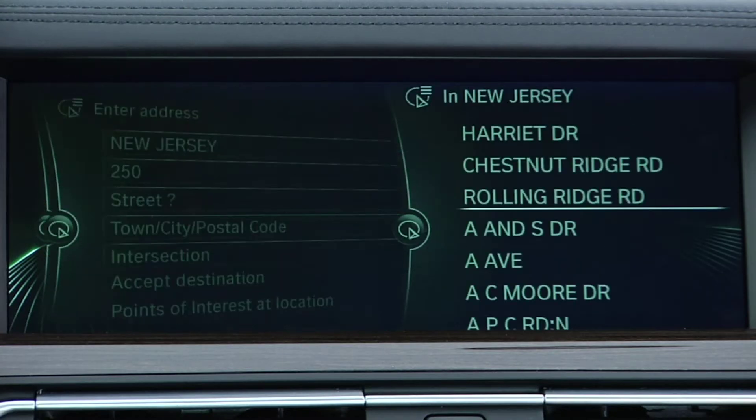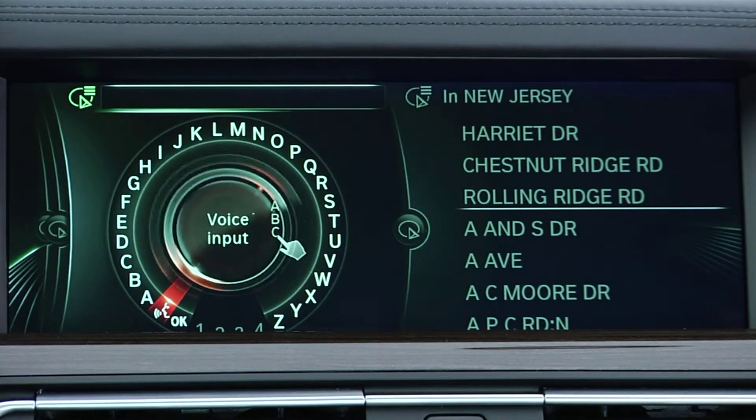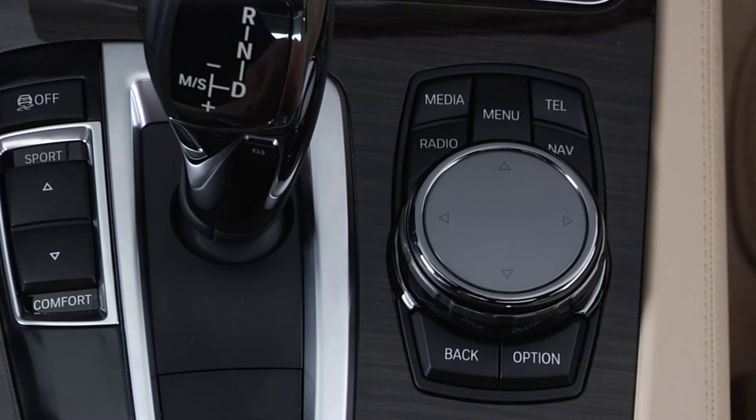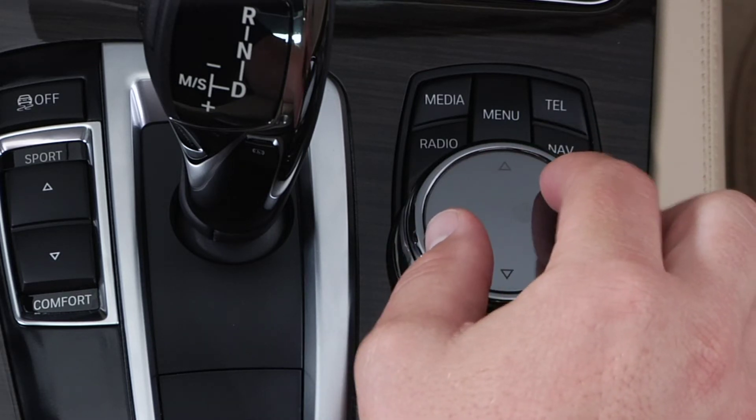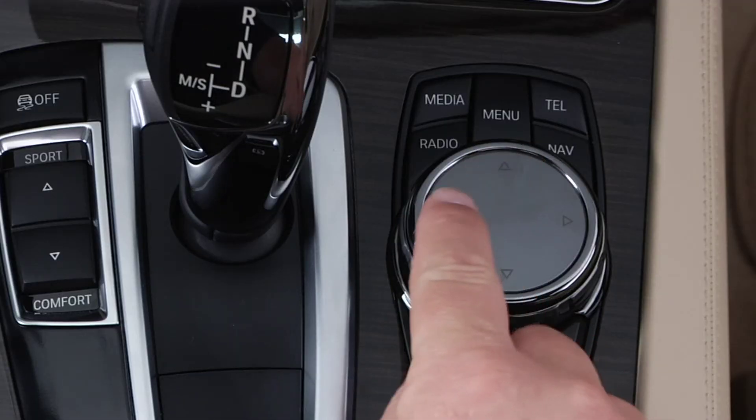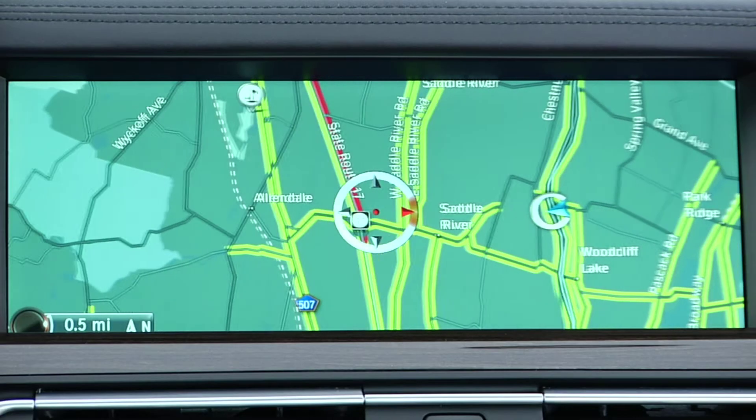But the usage of the iDrive touchpad extends well beyond data entry. Using the navigation function, for example, the iDrive touchpad makes things easier than ever. In interactive mode, you can now pinch to zoom using the touchpad, just like you can on a smartphone. You can also scroll and reposition the map simply using a finger.